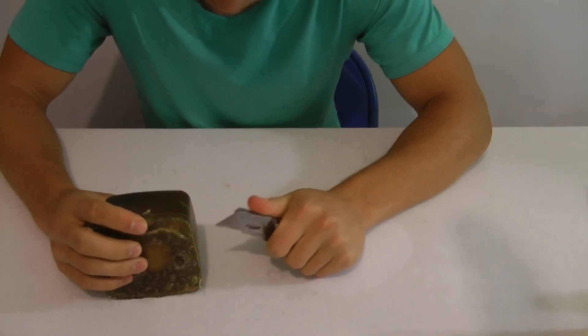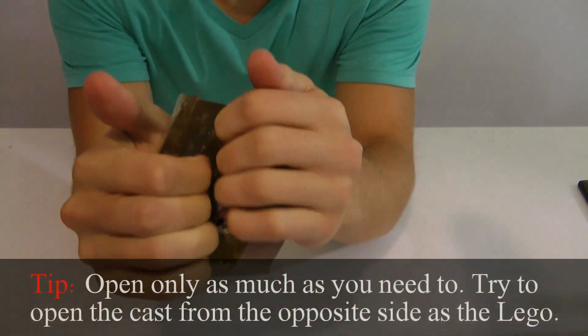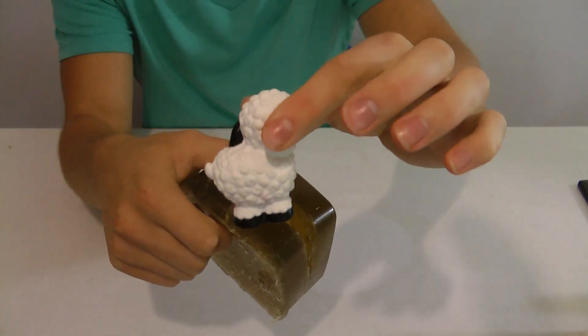You may have to use a knife to reopen the seam. After that, you can simply open it right back up and take the sheep right out.